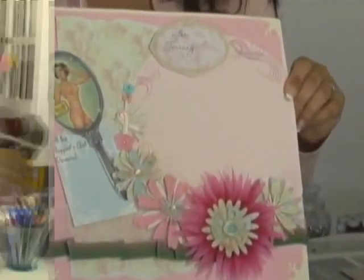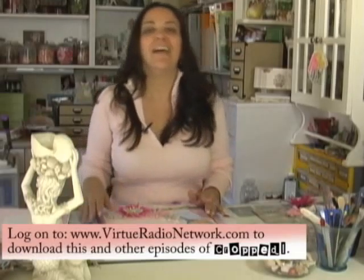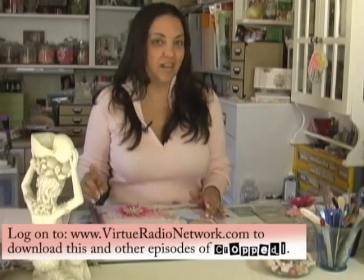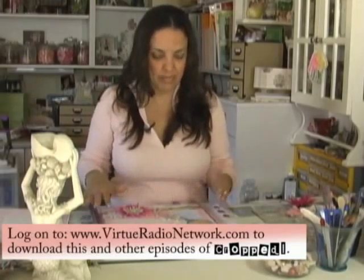Before we get working on page two of the layout, I'm going to give you a quick tour of page one. This is a simple template — it's the same template I used for the baby boy layout months ago, and it's also the same template I used for the Halloween layouts, which are on a slideshow, not on a video.